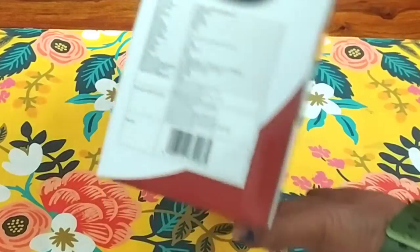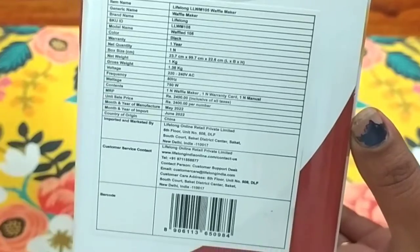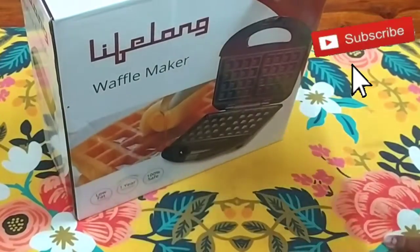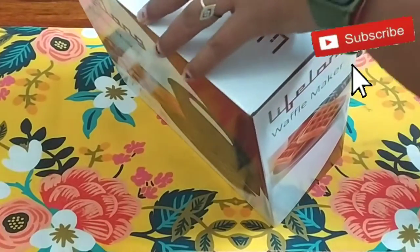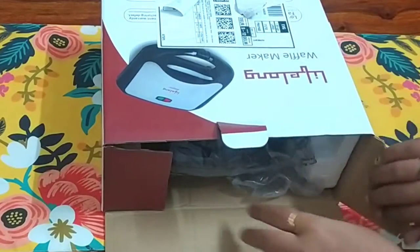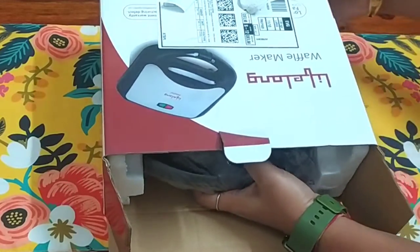This is a very good one. I have bought a Lifelong one. Its MRP is 2400, but I got it at a discounted price — around 1500. It comes in very good packing. I have purchased it online. If you want, I will give you a link.